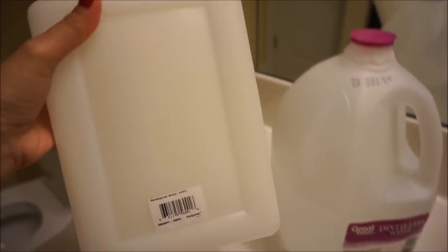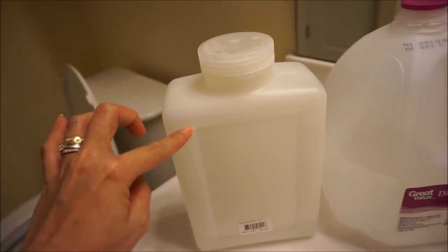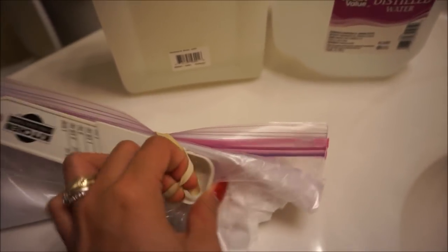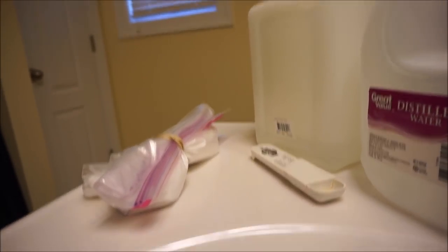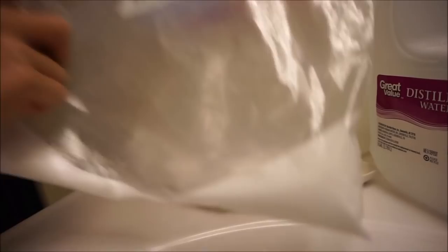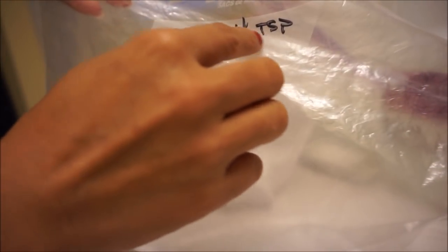Let's go ahead and get started. I think this neti pot is one liter — I'm not sure, but this is the one I'm using. He told me to make the solution right here, and I'm using distilled water along with a measuring spoon. I also have the salt here — I'm not sure exactly what kind of salt it is, but the amount is four teaspoons.